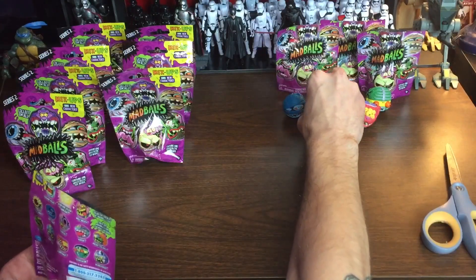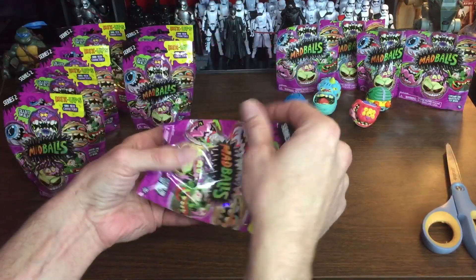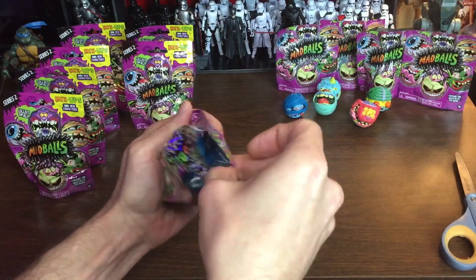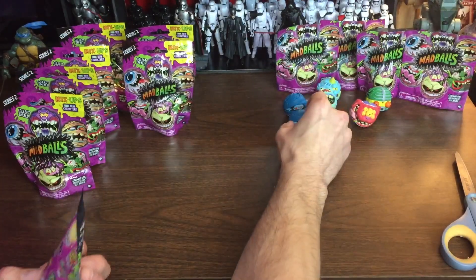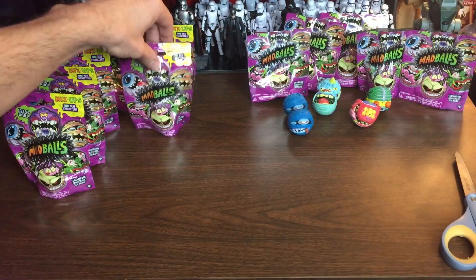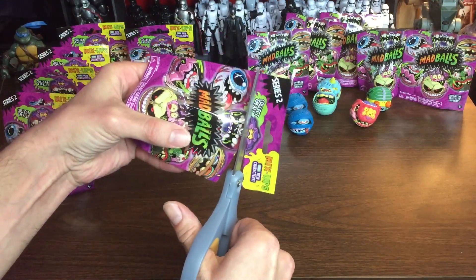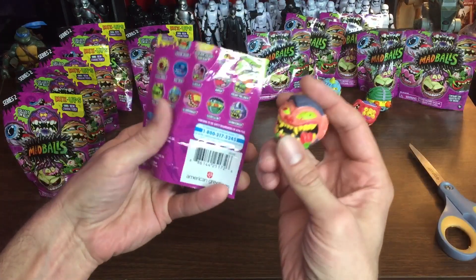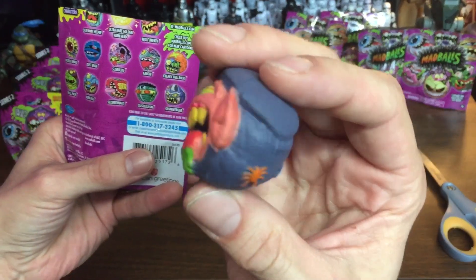Hopefully we will find this golden Horn Head. And another blue Dust Brain — getting duplicates is one of the risks of blind bags. I don't get too down about it. So far I've actually been pretty lucky with not having too many duplicates. Here's a new guy — Wolf Breath! He's pretty intense looking, a new character.